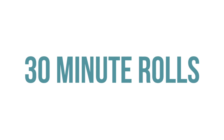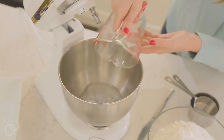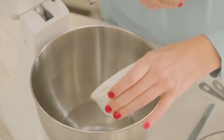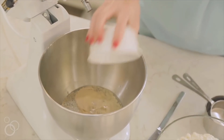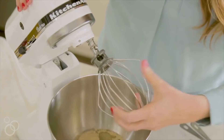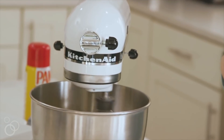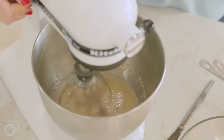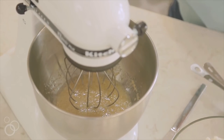Here are your top 10 side dishes I think you should make. The first recipe is our 30-minute dinner rolls. Start with a cup and two tablespoons of warm water, then mix in two tablespoons of yeast and about a fourth cup of sugar. Also add a third cup of vegetable oil and mix it all together. Let it sit for about five to ten minutes or until the mixture becomes a little frothy.